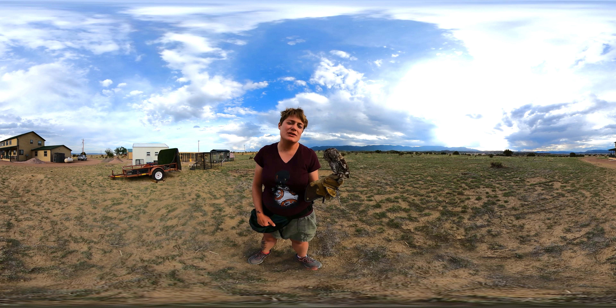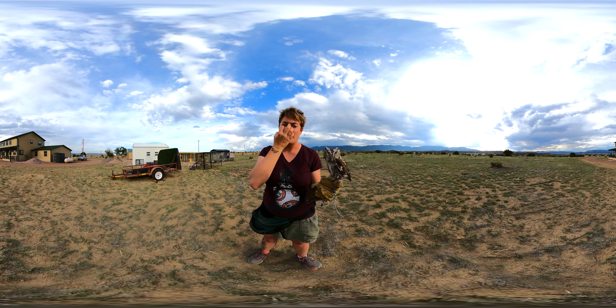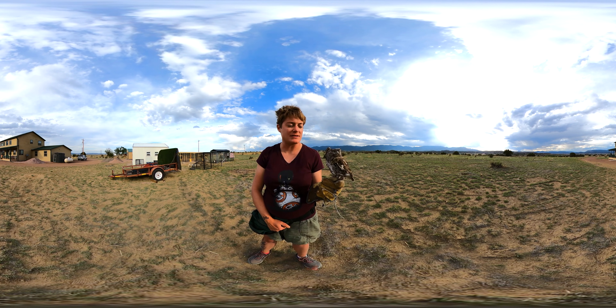Sometimes you can tell the difference between eastern and western screech owls by the color of their bill or beak. The western tends to have a darker beak, while the eastern tends to have a lighter color. But it's also the vocalizations — you can hear how they sound a little bit different.